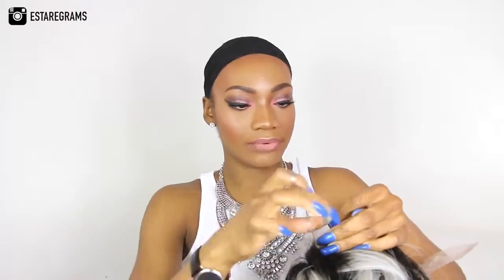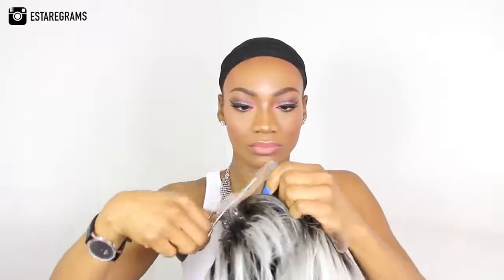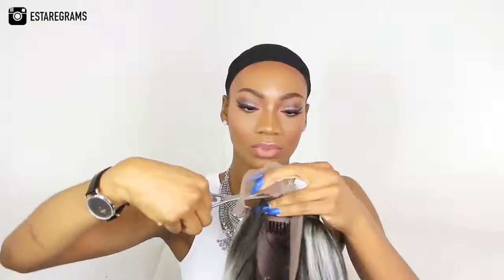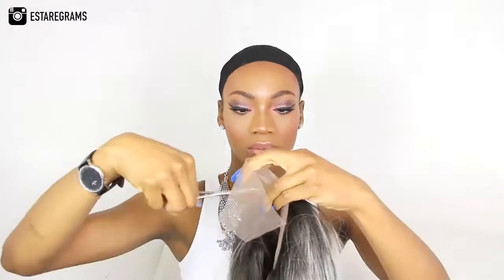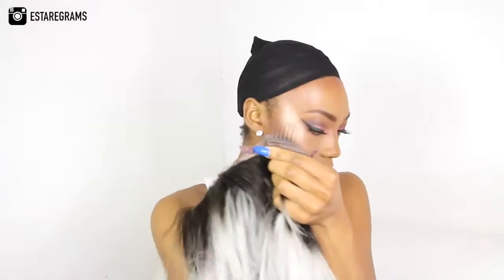I'm going to start by cutting off the tag. Then I'll trim off the lace at the back, trim around where the hair is, and trim off the excess lace at the front as well. There is a spare bit of lace, and since I don't need the slides I'm going to cut those out too.